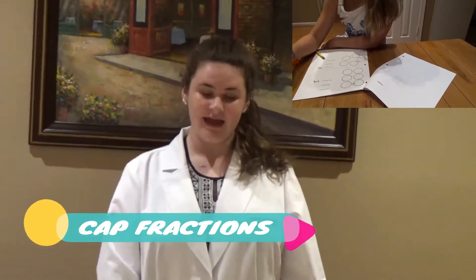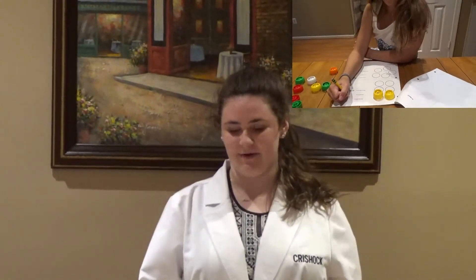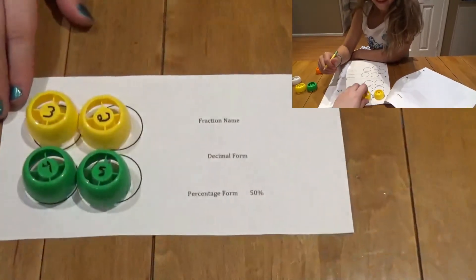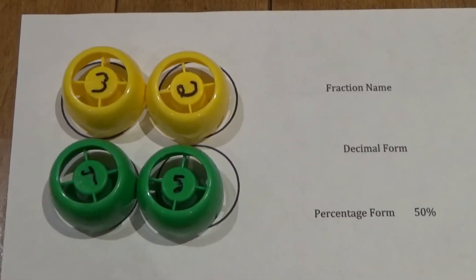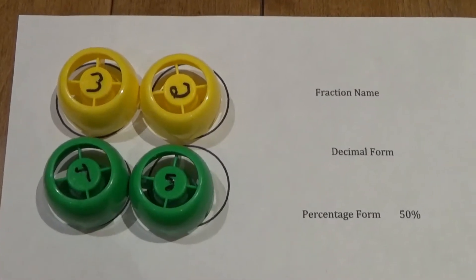The next experiment we will be doing is the cap fractions experiment. You will need ten food caps and a sharpened pencil. Don't forget to write your STEM kit number on your packet. You're going to place caps in the circles on your page. Use your caps' colors, not the numbers, to determine the fractions. So in this one, we have fifty percent — fifty percent of our caps are yellow and the other fifteen percent are green. Use these to help you come up with your fraction and decimal form. Don't forget to turn in all of your sheets to your teacher.